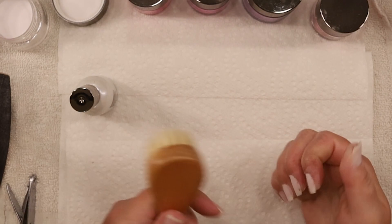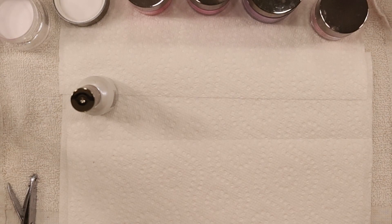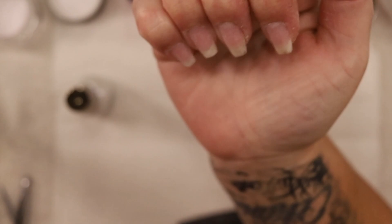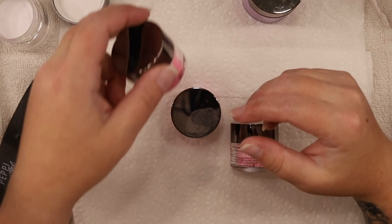We got the clear base down, so I'm going to brush all that excess powder off. Y'all know I enjoy doing my nails - it's the one time I get to myself and get to just take a break and do something I enjoy. Here is the base with just the clear. I don't worry about the underside.